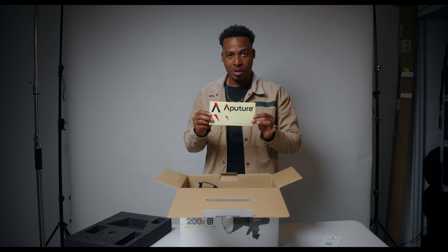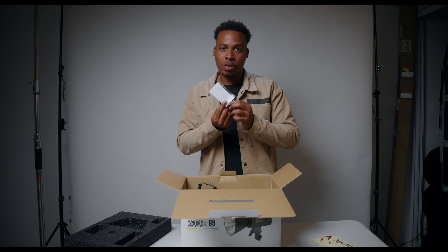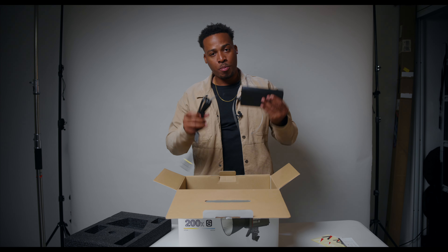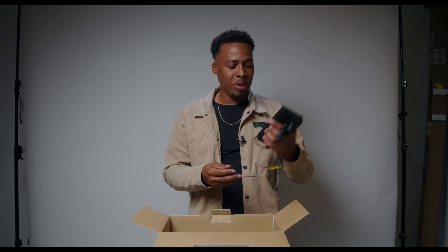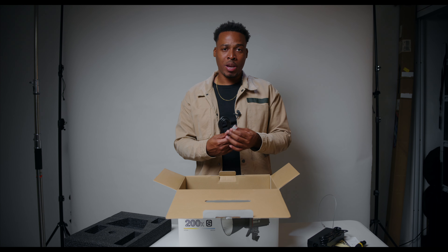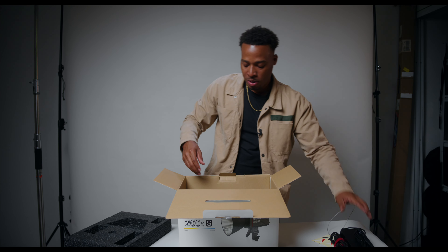Let me tilt this so you can get a view. You also get a service warranty card that you fill out. Then the light itself — first let me take this out. It comes with the power brick, which has a pretty lengthy cable, maybe about five meters long. Then you get the extension part that goes into the wall — here in Jamaica we use a three-prong type — and this just connects to make one long power cable that goes to the light.